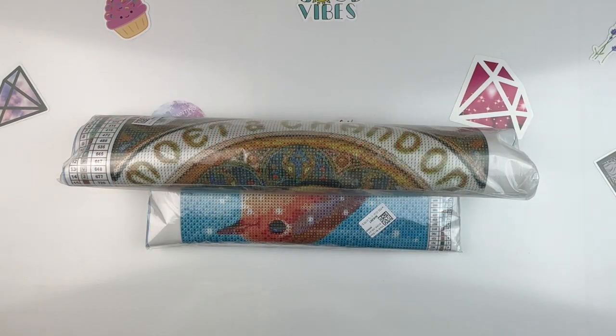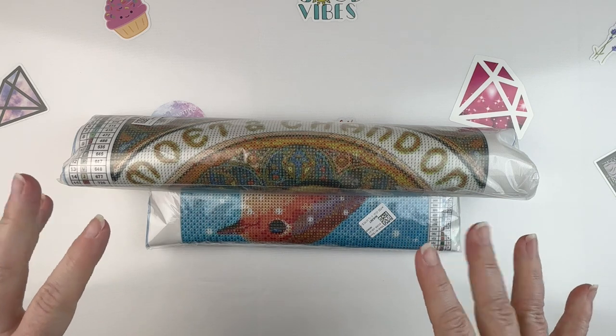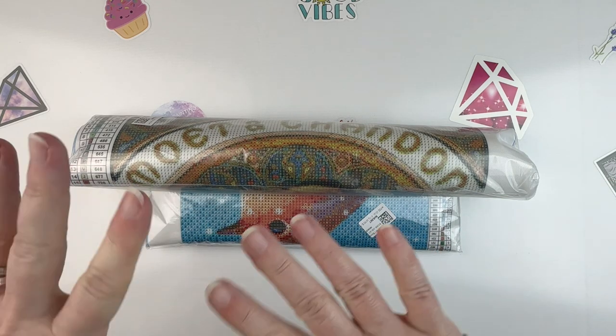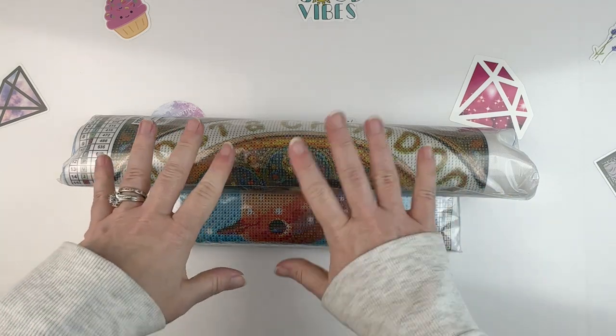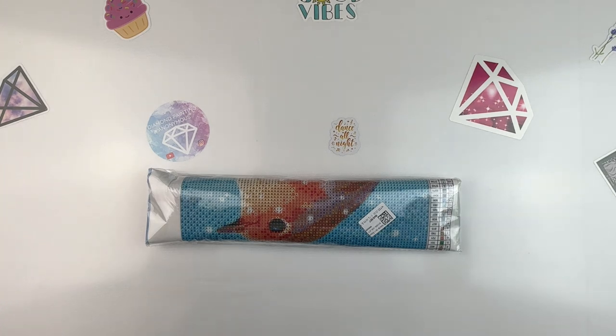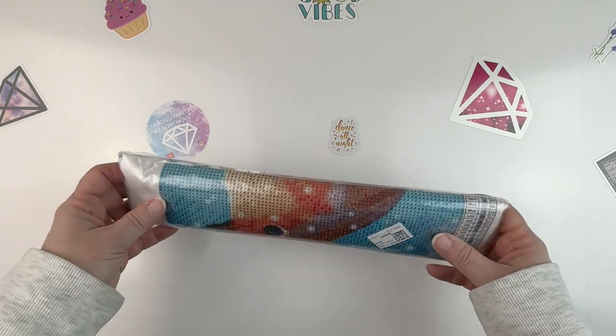Hello, fellow diamond painting addicts, and welcome back to Diamond Painting Anonymous. I'm Daphne, and I'm here today to unbox some goodies that I got from the folks over at FG Normal. I'm super excited about both of these canvases — this one in particular — so I'm going to save that one for last because it's kind of big, and I'm probably not going to fit it all on the camera, but we'll see how it goes.